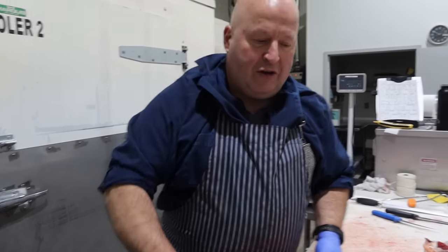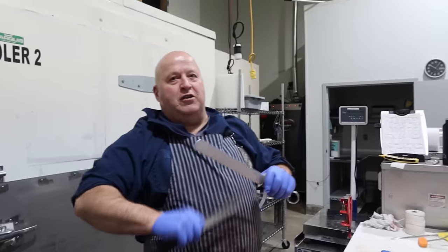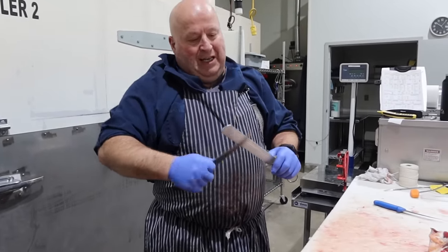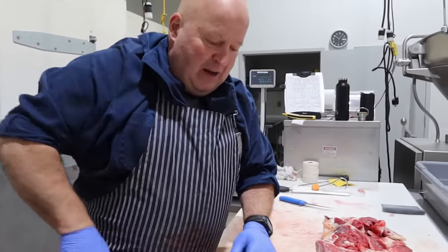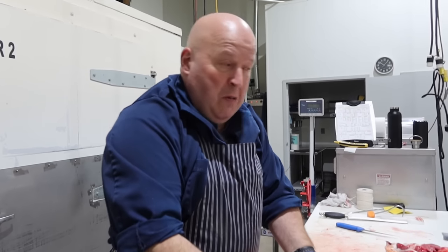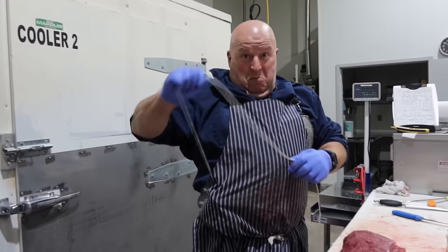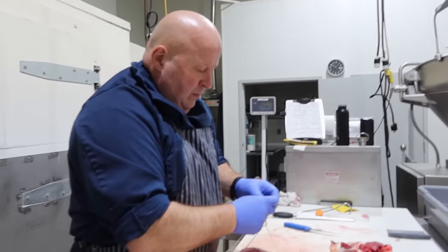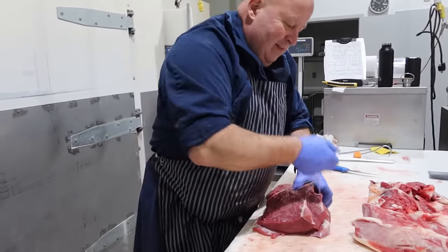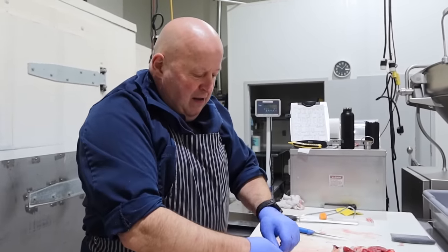If they want it any longer, it costs more money for hanging because it takes up cooler space. Some people ask for 21 days and it costs $10 a day extra. Personally, I don't know if it makes any difference. I learned my trade doing seven days — we'd kill on the Monday and we'd have to cut the loins up on the Wednesday. You'd leave the front quarters until the following week, but the hinds would be done the same week. There's scientific proof that anything over seven days doesn't make a difference.